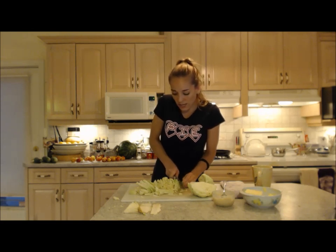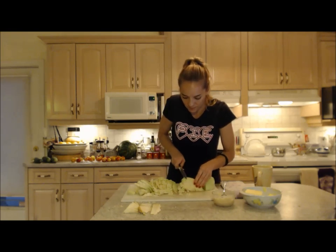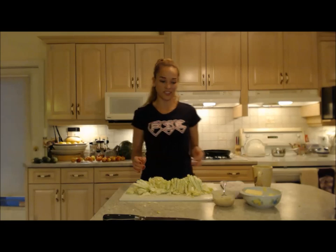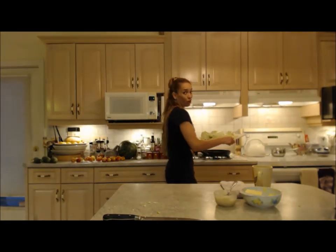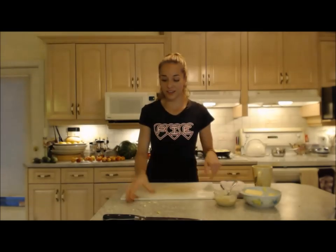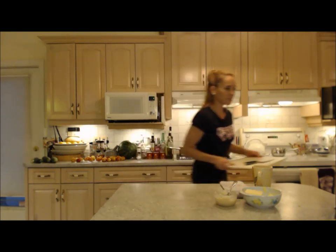This may look like a whole lot of cabbage, but it's going to shrink up quite a bit in that pan — don't you worry. That's about a whole cabbage minus a few leaves on the outside. Next I'm going to put it all in my pan — make sure you use a large pan. Don't worry, it'll go down. It's going to take a little while, but you're good.